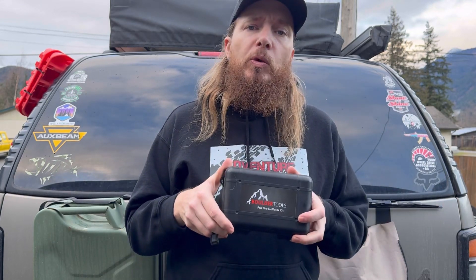Hey guys, Adam from Adventure Overland here, and today we have a product review slash how-to video. We're going to show you what we use for airing down.